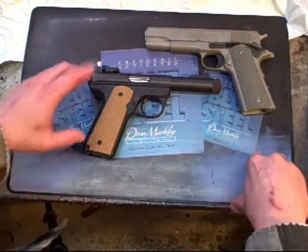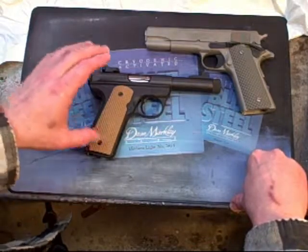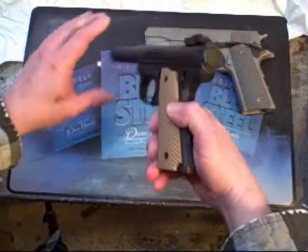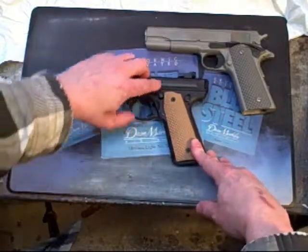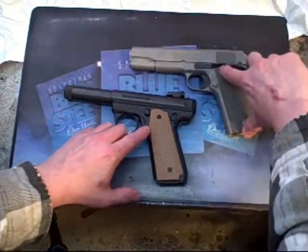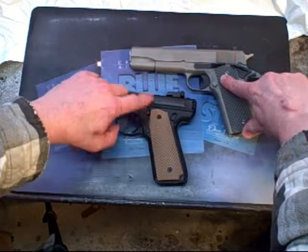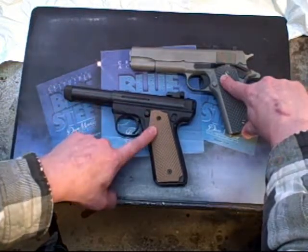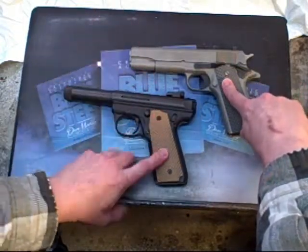I put my tan grips on my 2245. These grip panels are the same panels — there's only one slight modification needed to fit on the 2245. You need to sand down a little bit right up here at this very edge to clear the slide stop. It's a place where you don't grip, so it's not really a big deal, and these grips are staying on this gun.